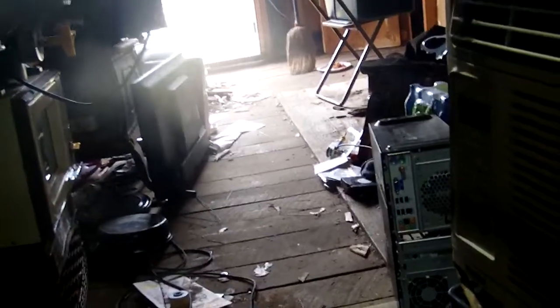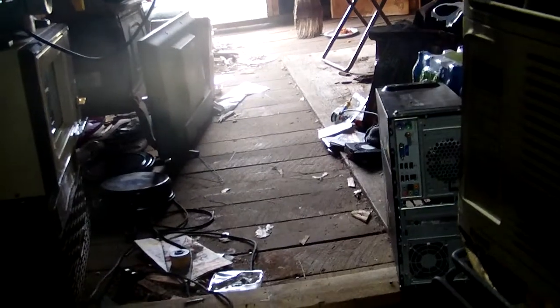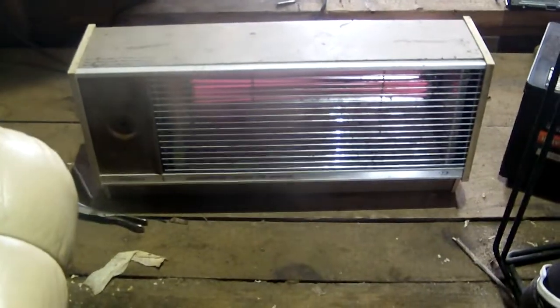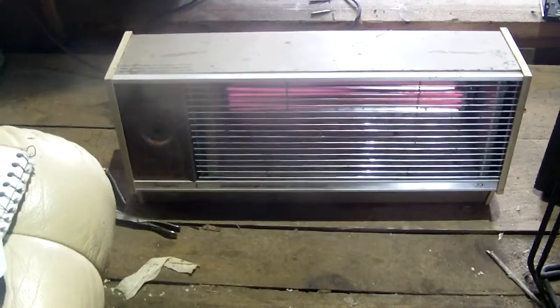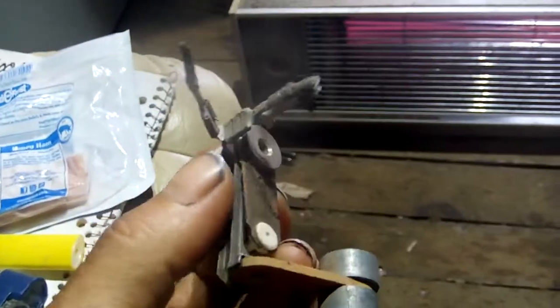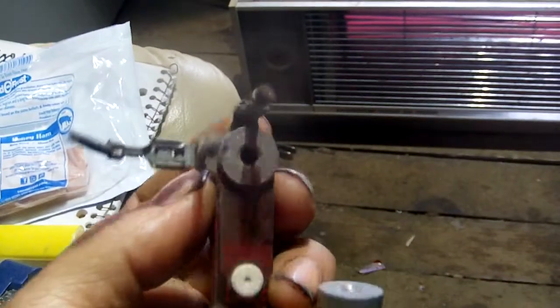Hi guys, miserable day outside so working inside the shop all day. Came in, turned the heater on — didn't work. It's just the thermostat out of it, all froze up and junk, so I said it's gotta go.